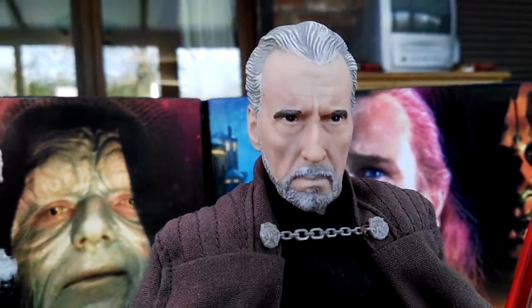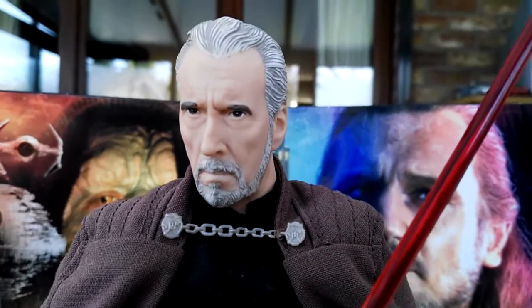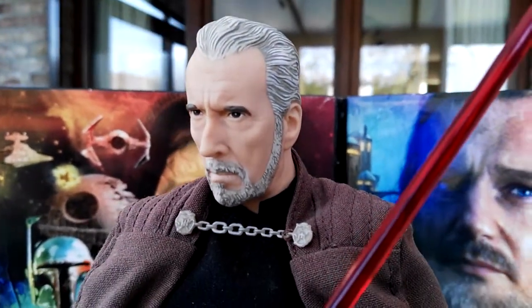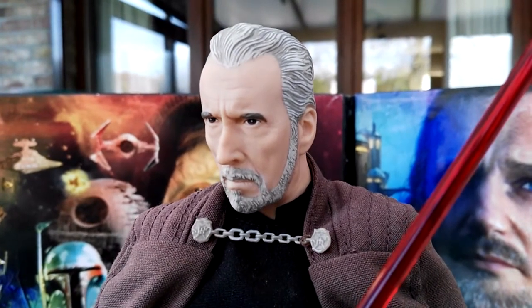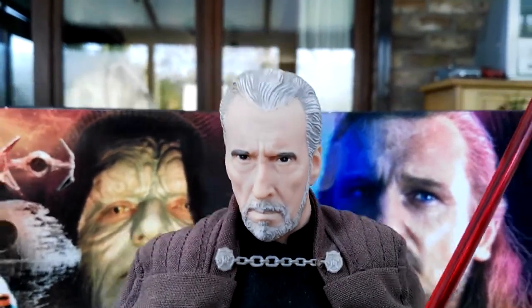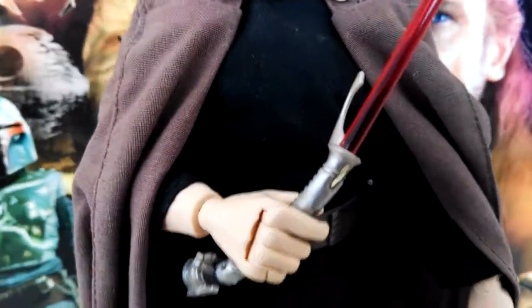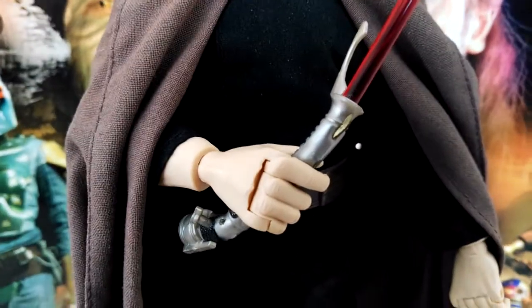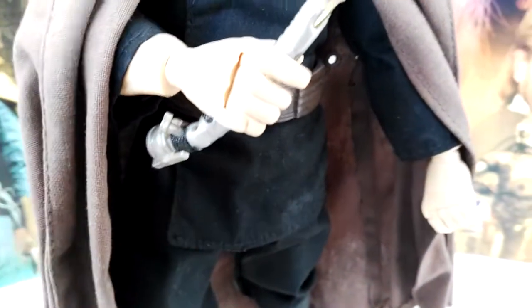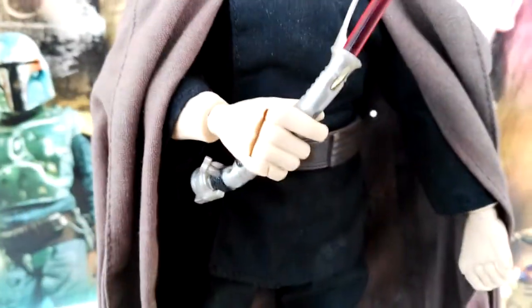This is Christopher Lee for sure and I love it — such an amazing head sculpt. You can see the hairline as well, it looks super nice. They released this figure back in 2002 or so, and it comes with one accessory — that being the lightsaber here. You can see it even has a little clamp, that little round piece.